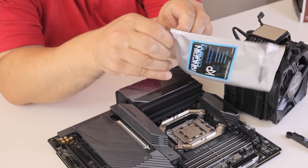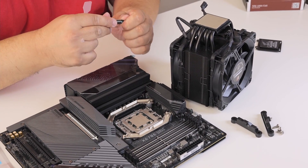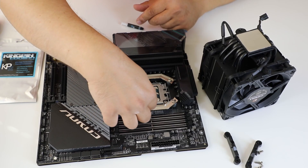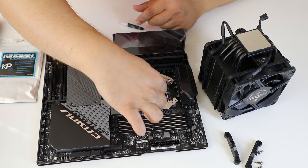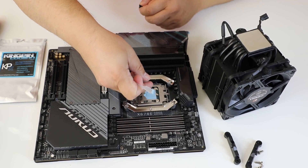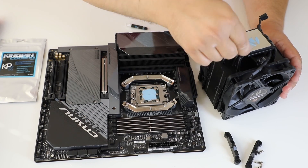For the thermal paste, we're using KPX, which some say is the best thermal paste out there — we will see. We apply it, maybe a bit more.